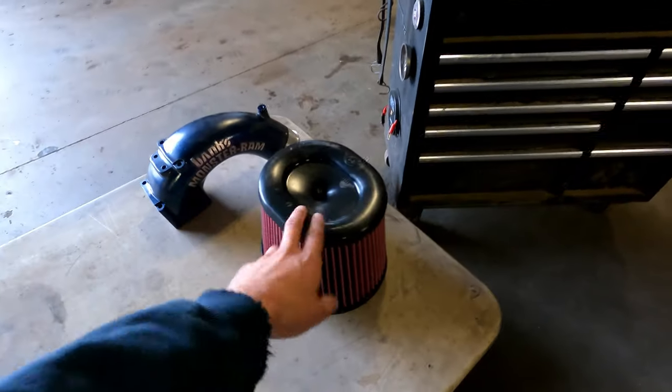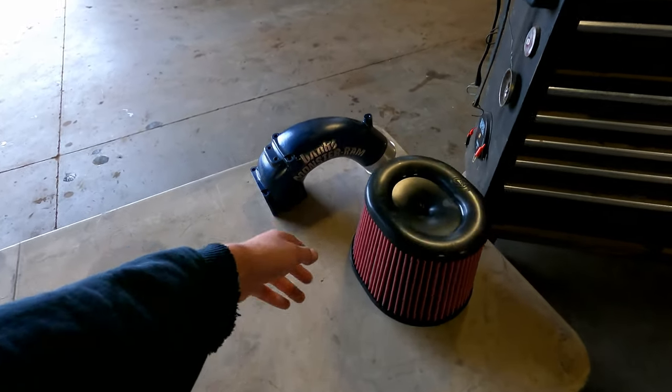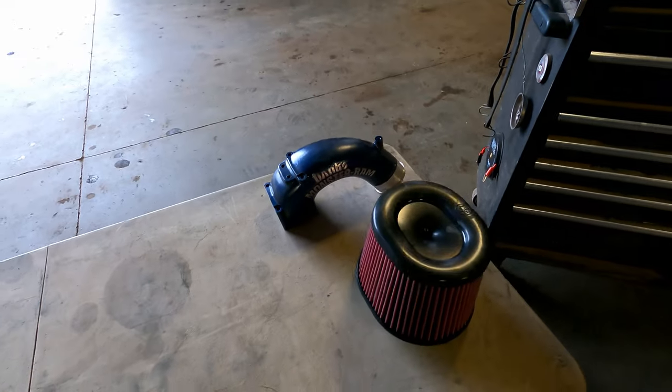I'm also going to be throwing a new air filter in, just because mine's at that point, and I got this new intake horn. While we take the stock one out, I'm going to put the new one in when we put it back together.